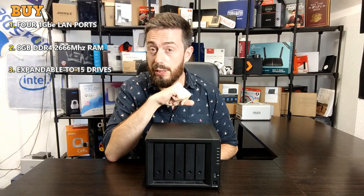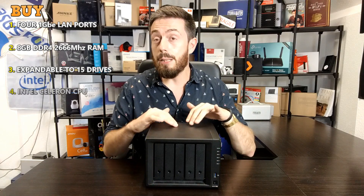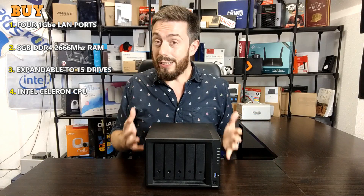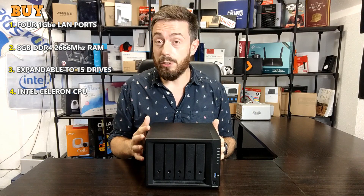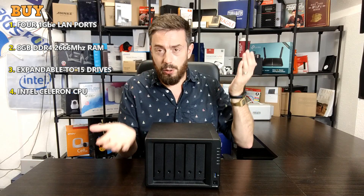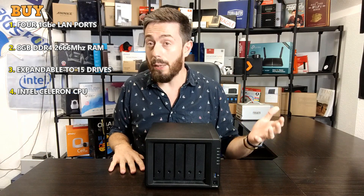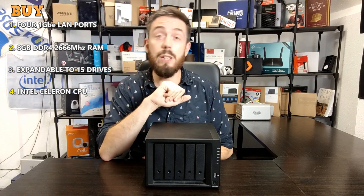Reason number four to go for the DS1520 Plus is the CPU. It is the same CPU as in the 920 and 720, but it's still better than the J3455 in the 1019 Plus, and previous-generation 5-bays featured older Atom processors. It's great to see an Intel Celeron in the 5-bay lineup. Combined with 8GB RAM and expandable architecture, this is a real improvement — previously Synology's portfolio had a split between a Celeron-based platform with 4K transcoding support and a more rudimentary CPU platform, and these are now consolidated into a fully fleshed-out 5-bay with four LAN ports.